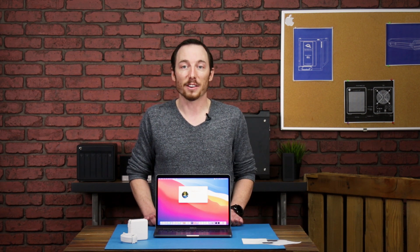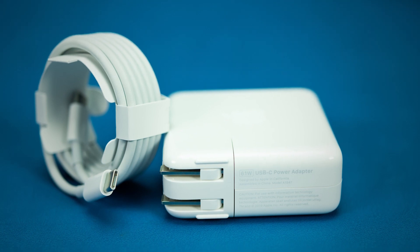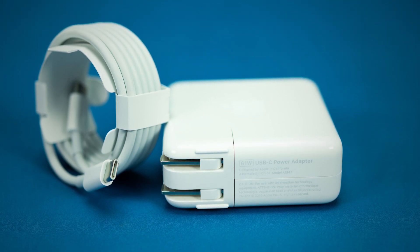Now that we have this all open and spread out, let's take a look and see what everything is. On this side we have the stickers and documentation — pretty standard Apple fare these days. On this side we have the 61 watt charger with a type C to type C charging cable.